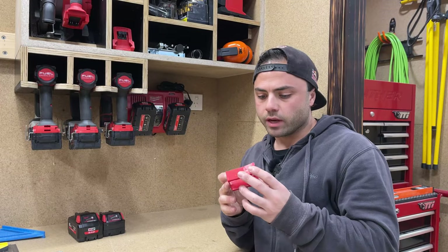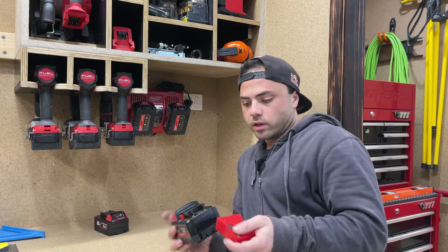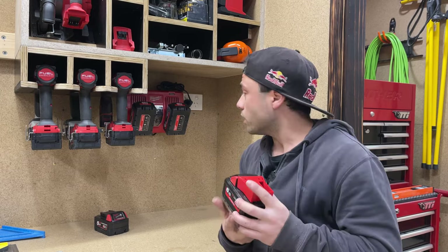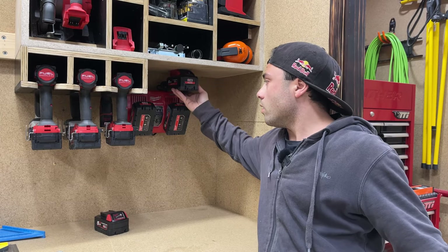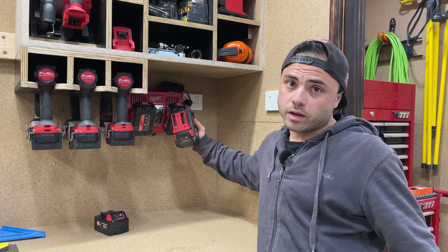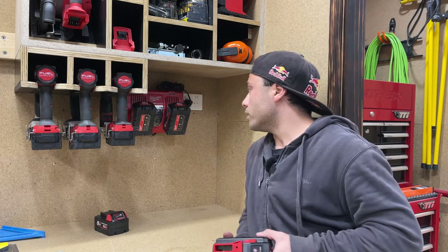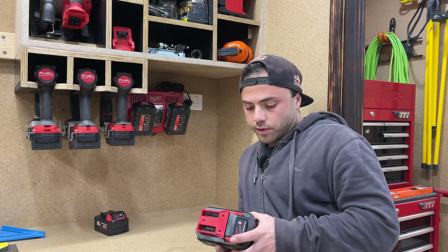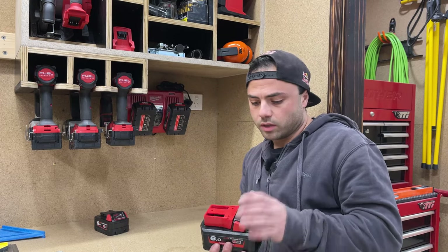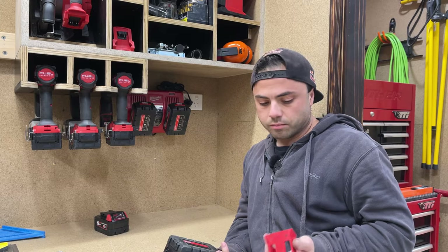Now I've got to work out these battery mounts. I want to make sure I can at least fit the 6Ah batteries back to back. I've already worked out the height works — I'll have a battery above another 6Ah battery charging and I can still get the battery in and out while it's charging on the charger. I just need to work out the alignment on the actual underside of the shelf, screw up the mounts, and that's it — Bob's your uncle.